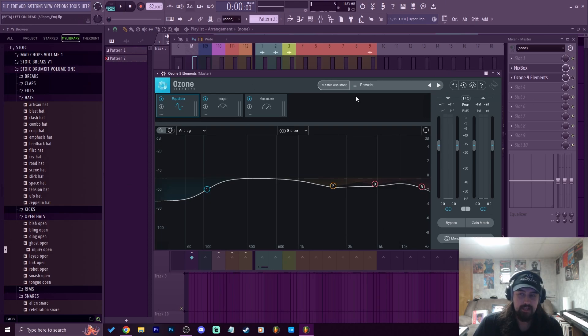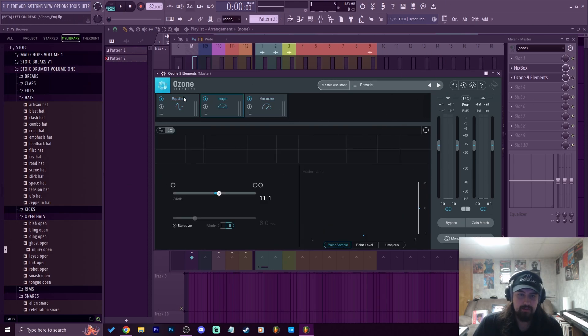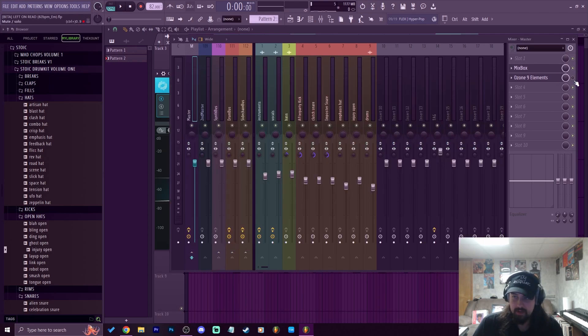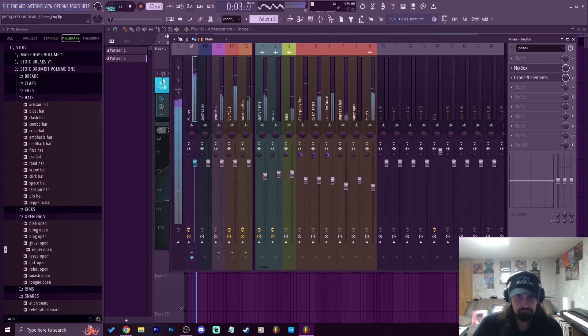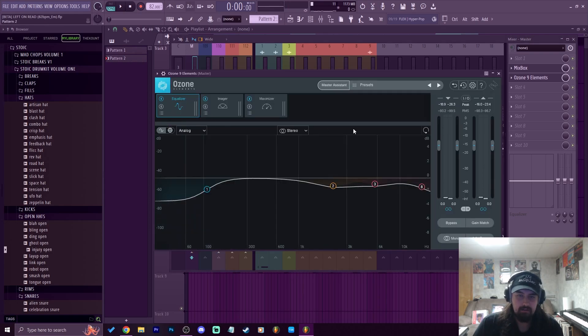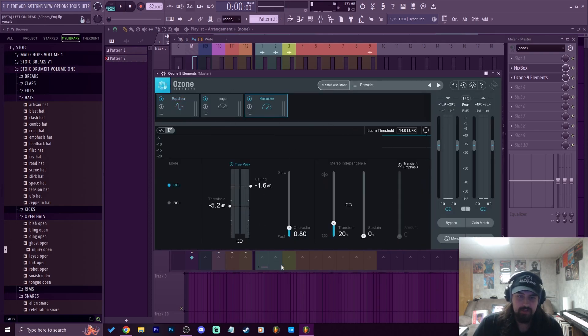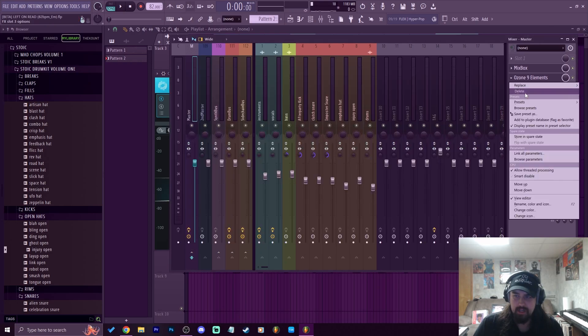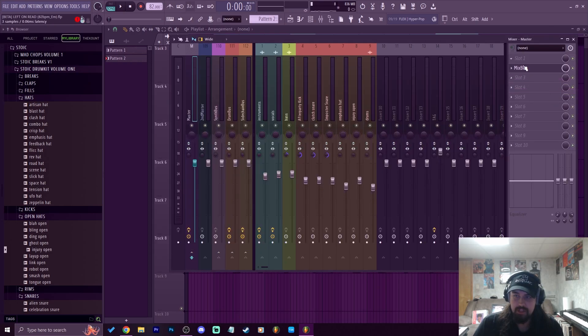With Ozone 9 Elements, you can hit the master assistant and it will go through this process, analyze your beat, and give you a good mastering preset essentially. It gets it nice and loud. I also like Ozone Elements because you can mess with the peak and make sure you're getting it where it needs to hit. But it's really not necessary to be honest — let's delete it because I want to show you using just Mixbox.